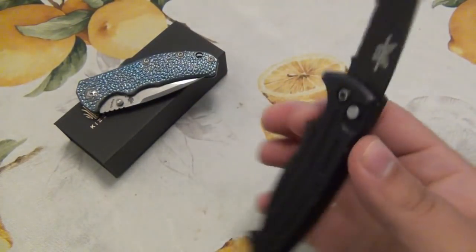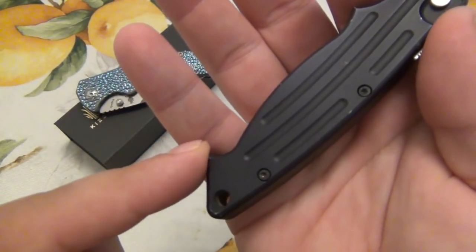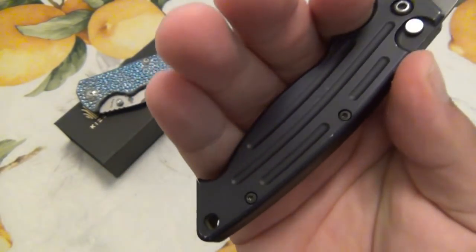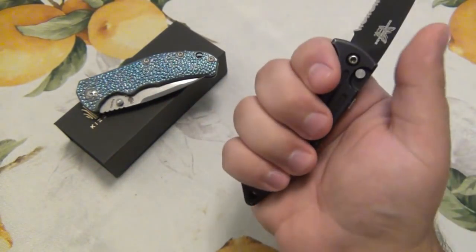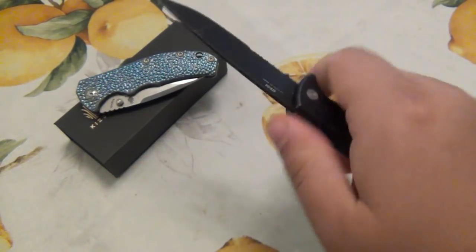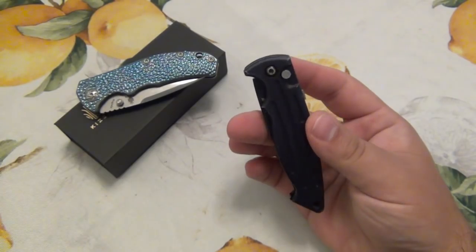So with the Mini Reflex, it just so happens my big hands are also uncomfortable. There's obviously a little point right here. If you had smaller hands, it would not ride there — your pinky would probably land there. But once I actually grip it, it goes right into the middle of that pinky. So I'm trading one slightly uncomfortable cool knife for another slightly uncomfortable but very cool knife.